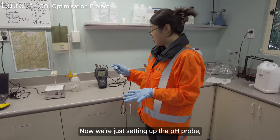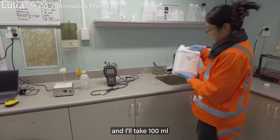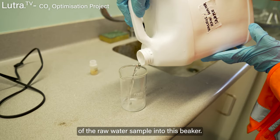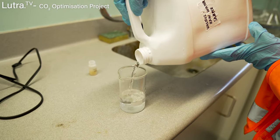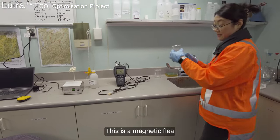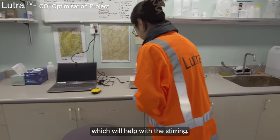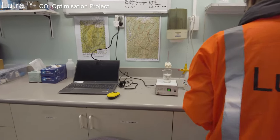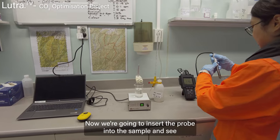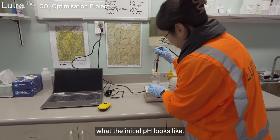Now we're just setting up the pH probe. I'll take 100 ml of the raw water sample into the beaker. This is a magnetic stirrer which will help with the stirring. Now we're going to insert the pH probe into the sample and see what the initial pH looks like.